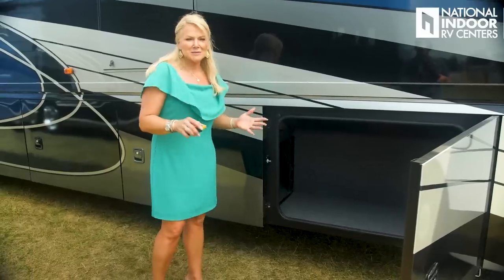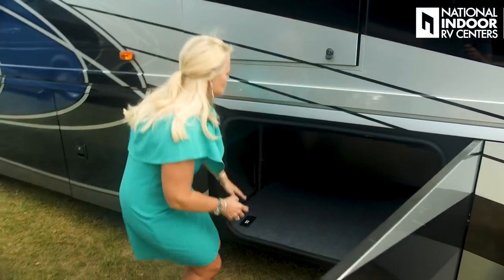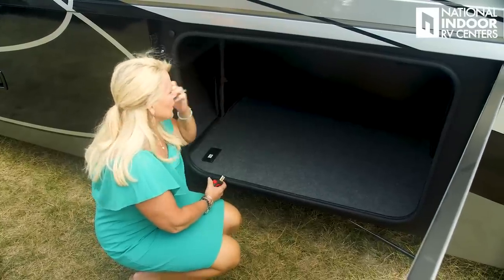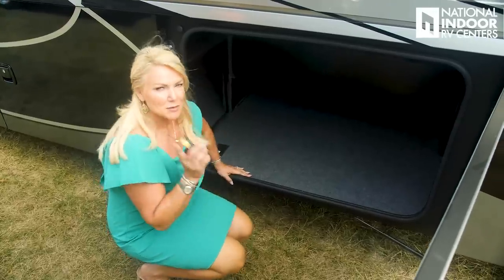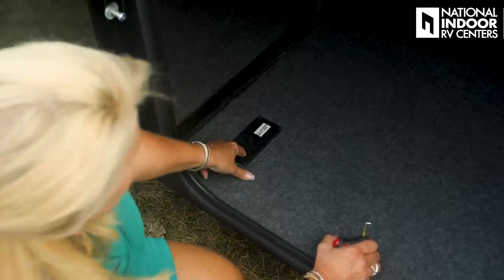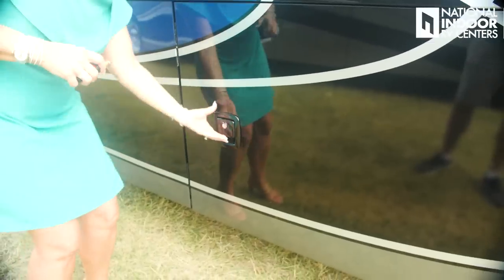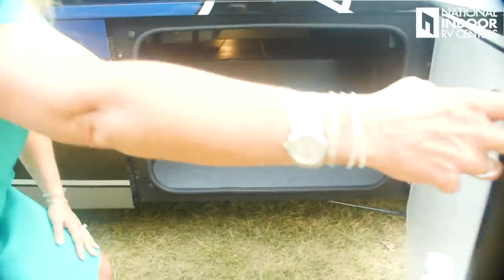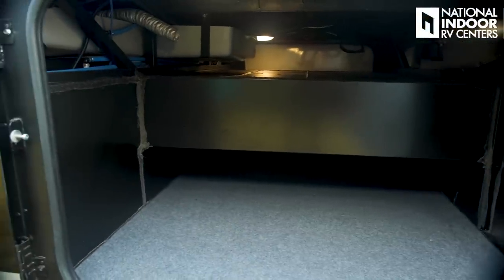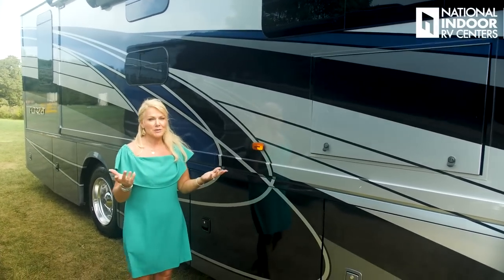Another huge compartment — pass-through above and below. This is a straight-rail chassis from Freightliner, and you'll notice all the steel has been E-coated. There are two 110 outlets in here, plus a little pass-through so you can plug something in and thread it through while closing the door. Then there's a third huge storage compartment, again with pass-through above and below the chassis rail. There is so much storage in this Forza. You also get dual-pane tinted windows with tilt capability throughout — you can have them open even during a rainstorm.